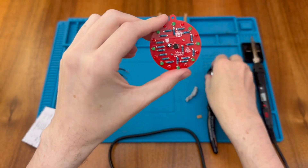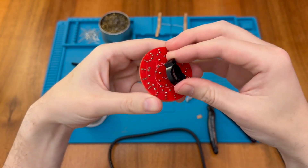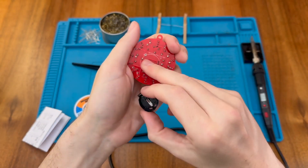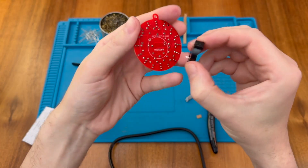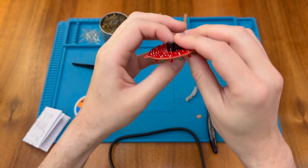The last thing to attach is the battery holder, which goes on the back. The protruding part goes to this section here. Make sure you get it around the right way because polarity matters for the LEDs and of course the chip as well.